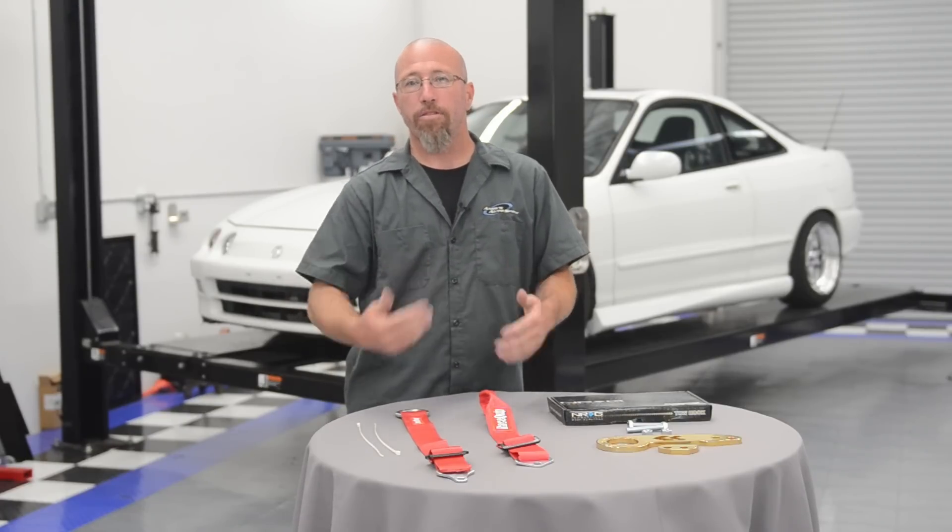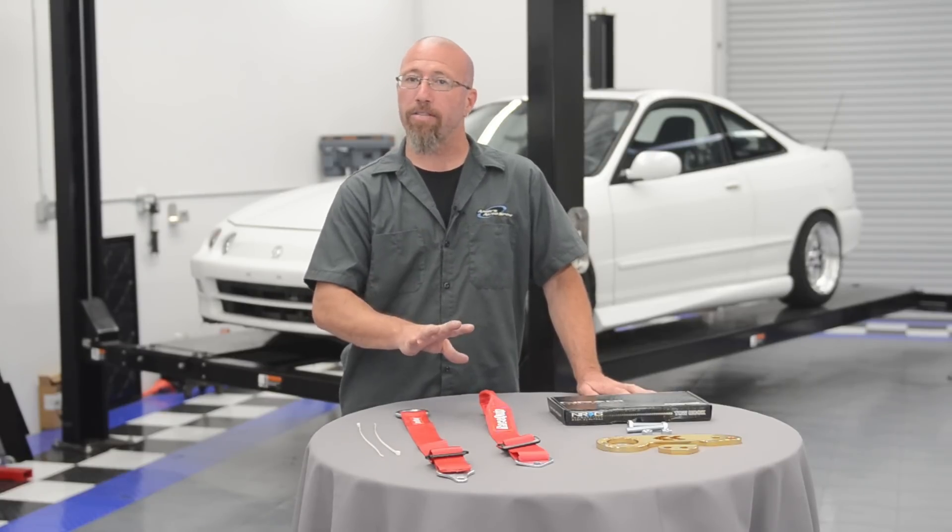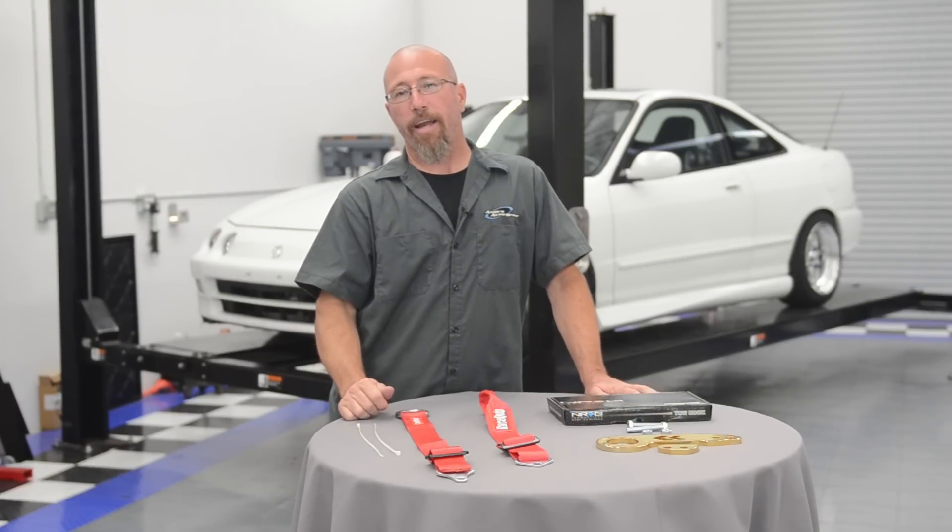Another reason is when you go to the track, most sanctioning bodies for track days are going to want a place that's readily accessible to tow your car out of harm's way — and a tow hook is perfect for that; it's mandatory in some places. Also, when you trailer your vehicle to the track, a tow hook gives you a much easier place to tie the car down, since you're always looking for a tie-down point under the vehicle.